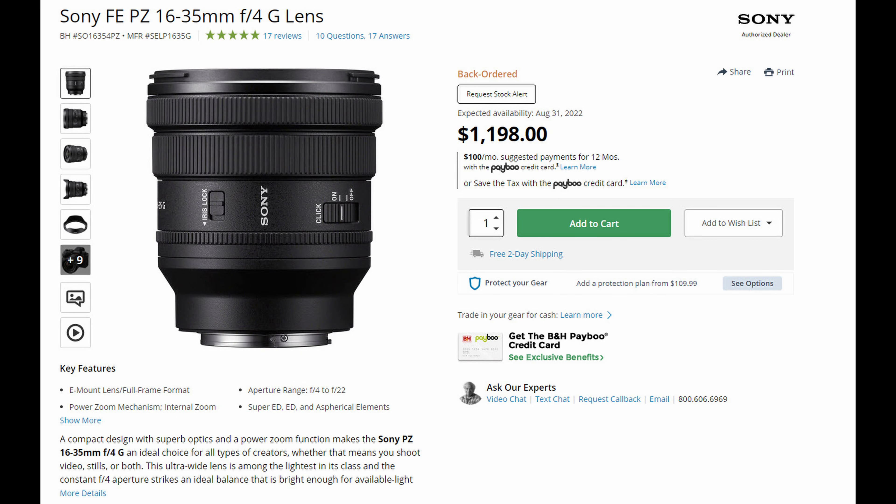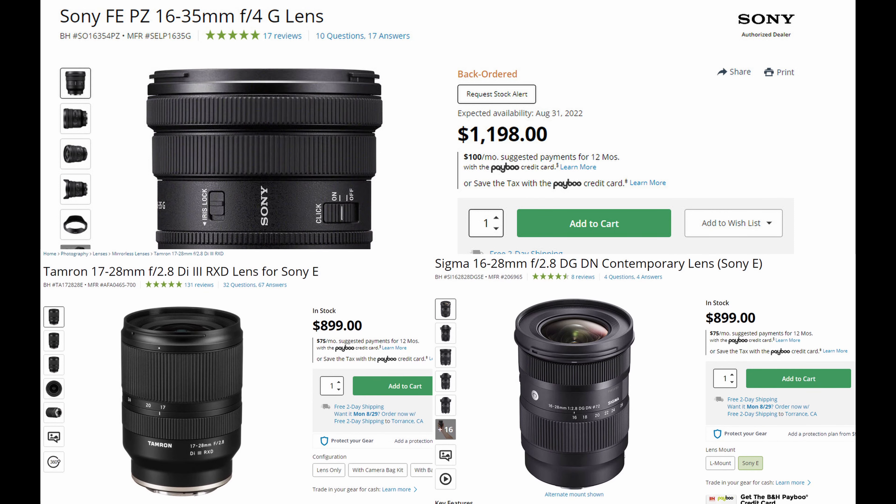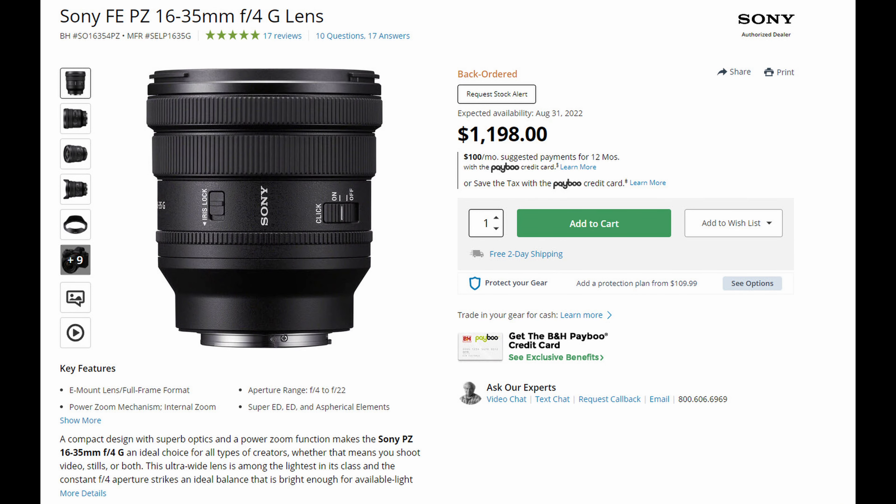Digital zoom is something nobody talks about, and I want to talk about it. The A7IV downsamples from 7K, so in theory it has some room to digital zoom, similar to clear image zoom. However, clear image zoom gives you 1.5x magnification, while digital zoom gives you a whopping 4x magnification. I'll figure this out in a future video — a long-term review of this camera. In theory, you have an ultra-wide that can go all the way to short telephoto — that is an incredible range.